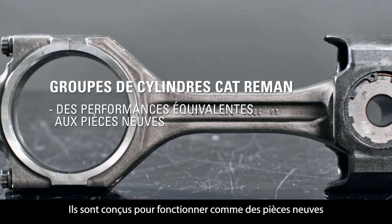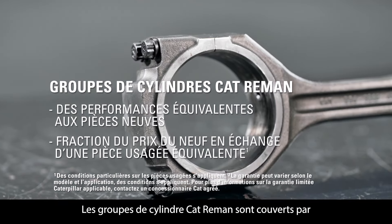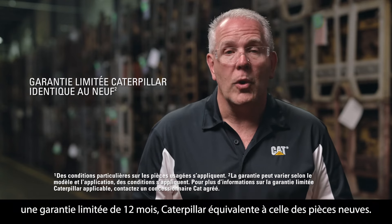They're designed to perform like new for a fraction of the price when you return acceptable core to your authorized Cat dealer. Cat Re-Man Cylinder Packs are also backed by a same-as-new 12-month Caterpillar Limited Warranty.